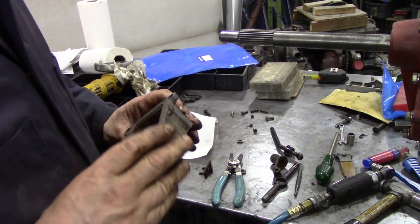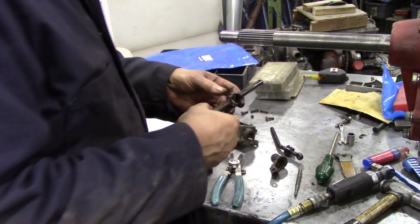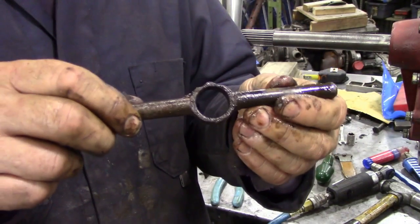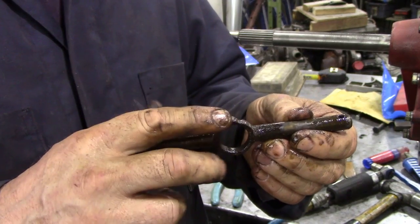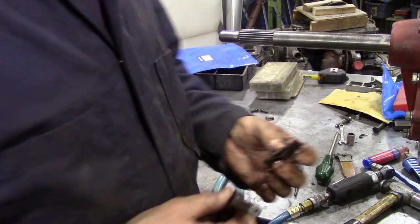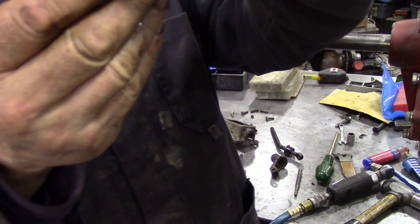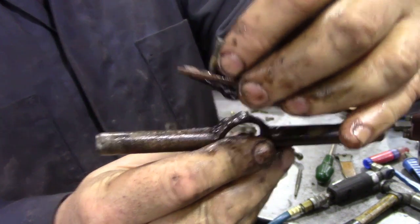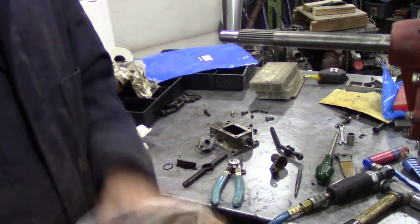The next thing I might just pop across to the sandblaster and blast this out, clean these bits up. If you notice this bit here has got little dimples on it - this is the old design, the new one didn't have that. This little spring clip will ride up and down there - it's like a detent, just like in the spring. I'm going to clean these bits up and then we'll put them back together.